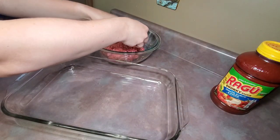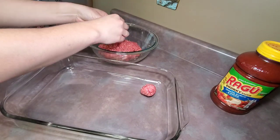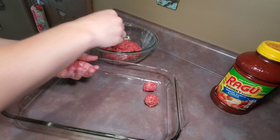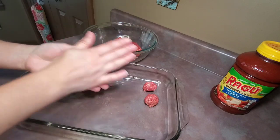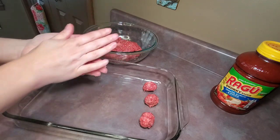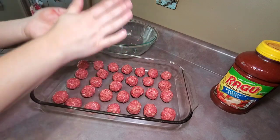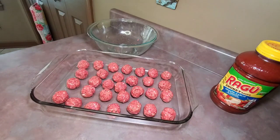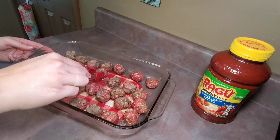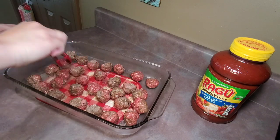Once the meat mixture was thoroughly combined, I shaped them into 31-inch balls and placed them into a 13 by 9 inch ungreased baking dish. You can bake them in the oven at 400 degrees for 20 to 25 minutes, or you can microwave them for six minutes on high, turning them in between. I chose to microwave them — three minutes, flipped them, then three more minutes.